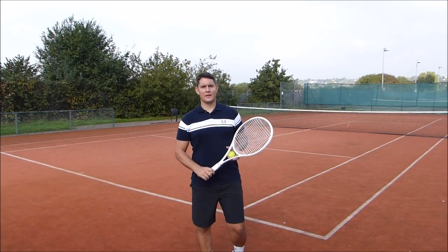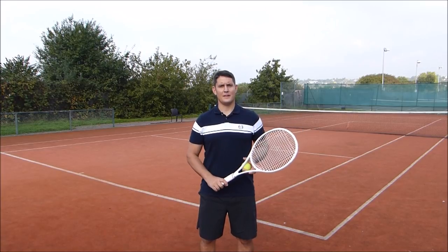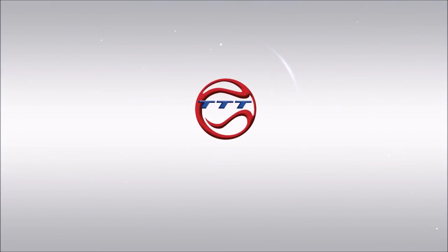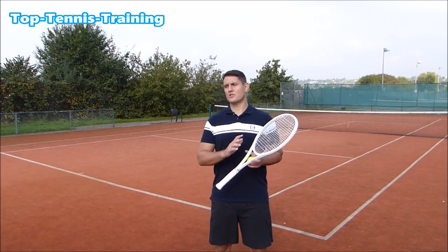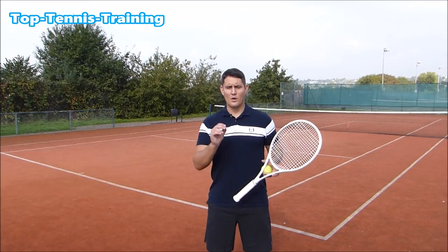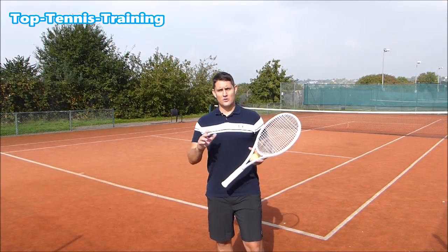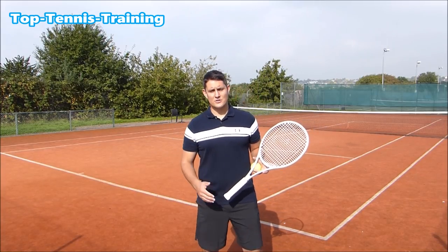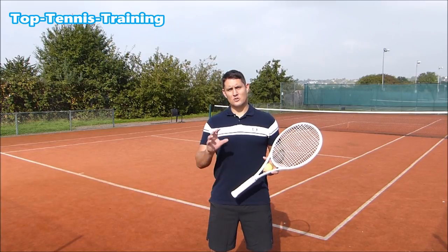Hey guys, Simon here from Top Tennis Training. In this video I want to help you watch the ball perfectly in tennis. It's the most commonly used phrase for coaches around the entire world — watch the ball, see the ball. You've probably been told it countless times, and you've probably told your doubles partners or training friends the same thing. But what does it actually mean to truly watch the ball?